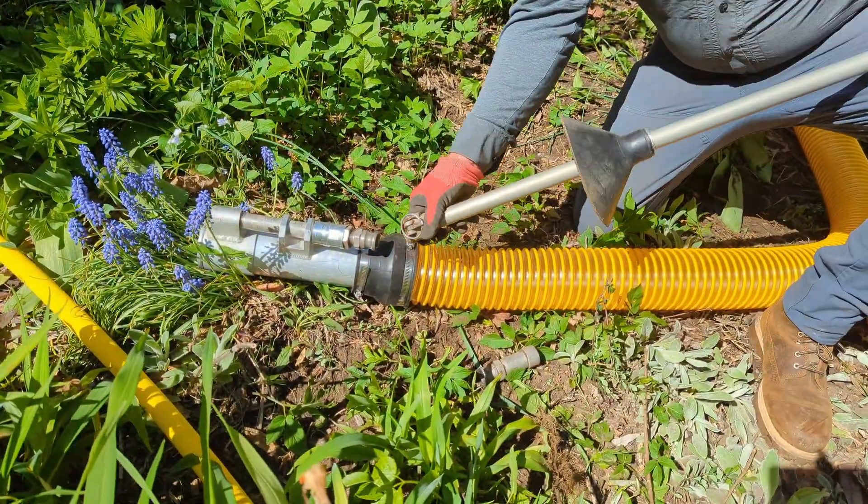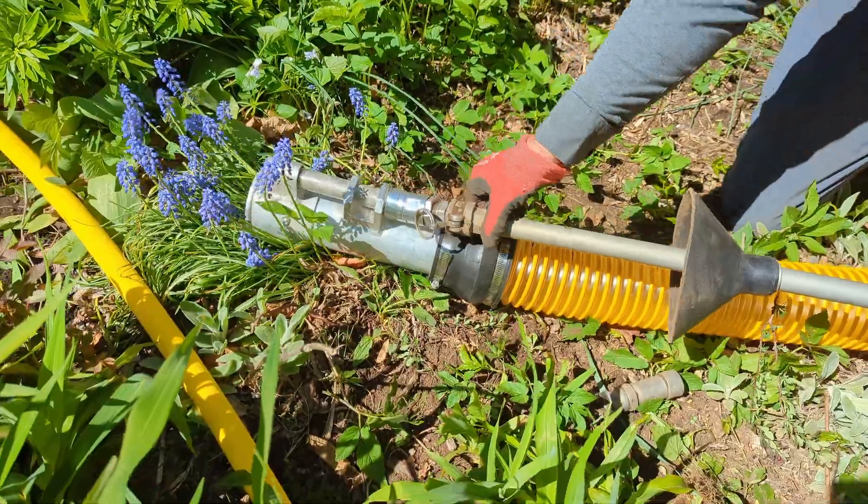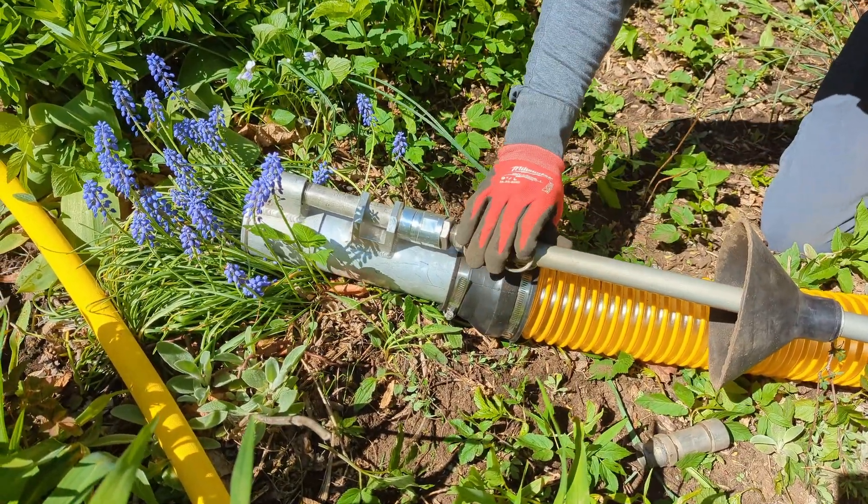Need to clean up the dig site? Just attach the Supersonic Air Knife Vacuum using the same compressor and quickly remove loose soil and debris. The adapter kit makes switching from digging to vacuuming fast and convenient.